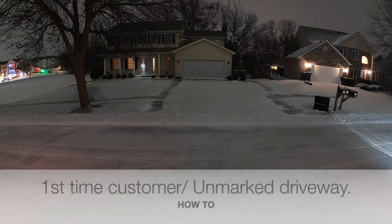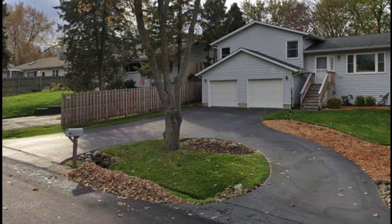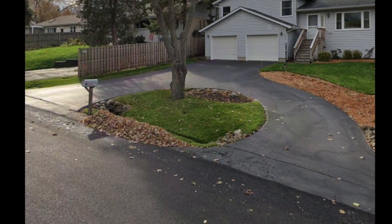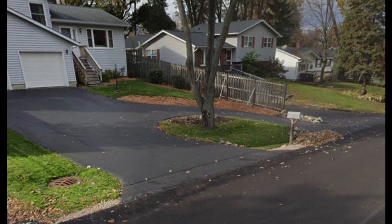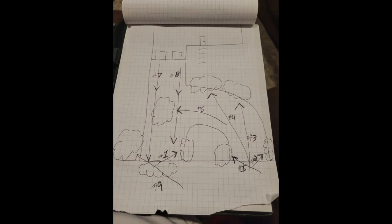Alright, so now you're ready to plow. My first tip is to always have a game plan. Here's a property I service, and here's the property on a piece of paper. I've sketched out how I'm going to plow this particular driveway — check it out.